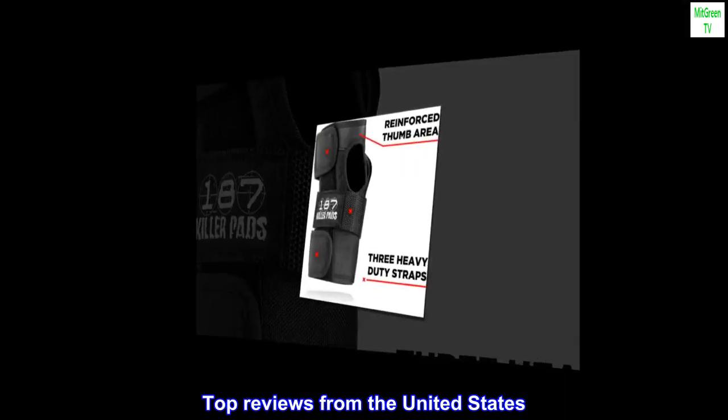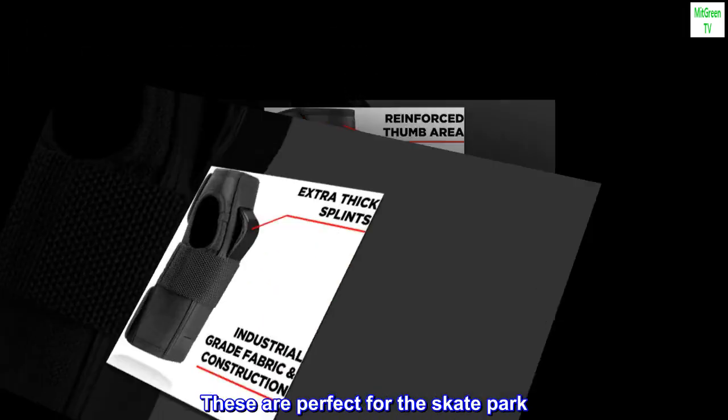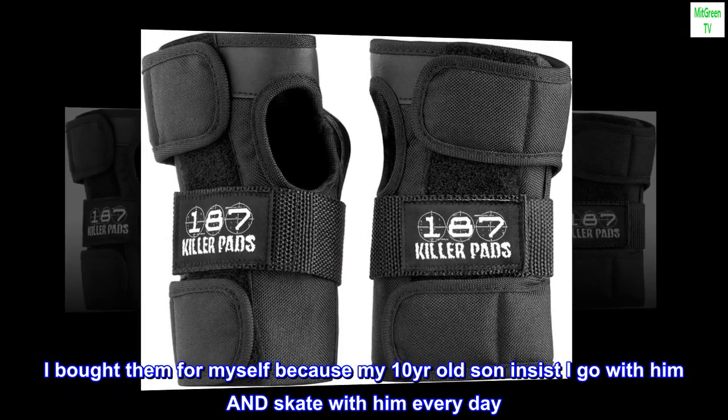Top reviews from the United States. Awesome! These are perfect for the skate park. I bought them for myself because my 10-year-old son insists I go with him and skate with him every day.